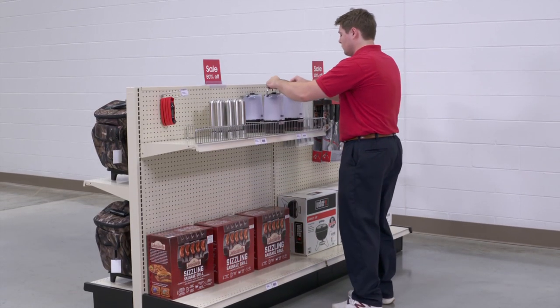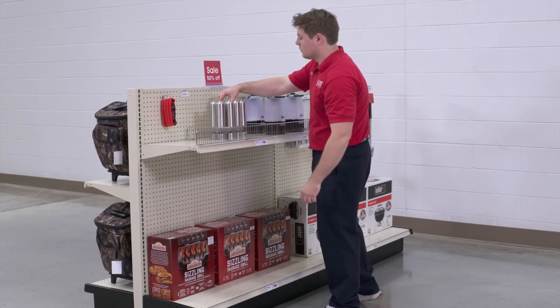Whatever your retail needs are, you can rely on Uline to have the solution.